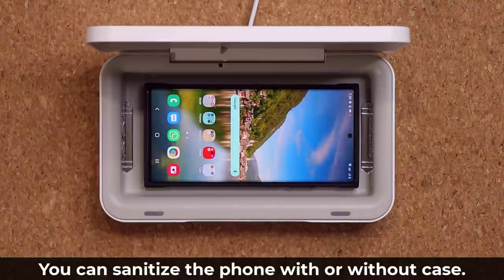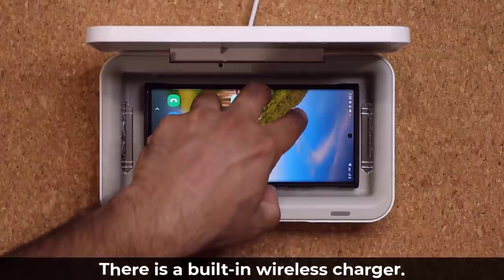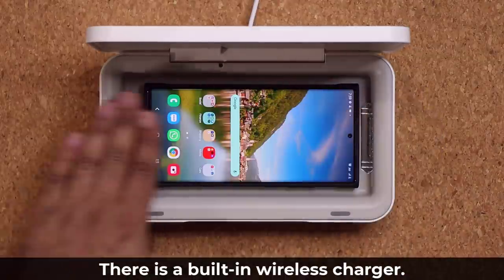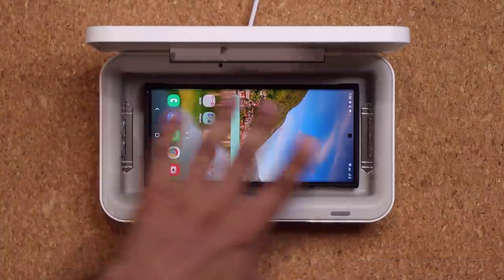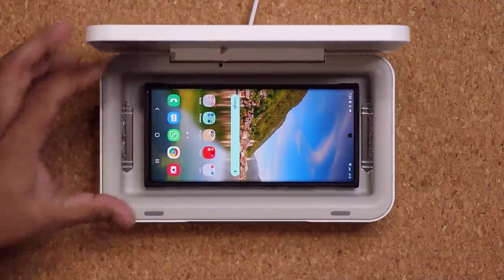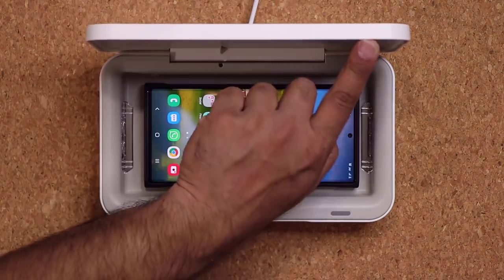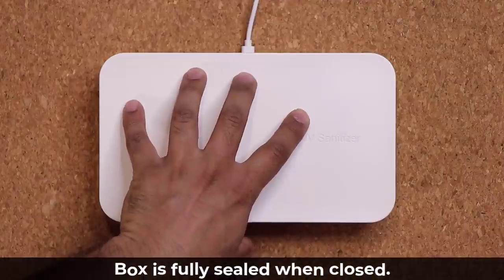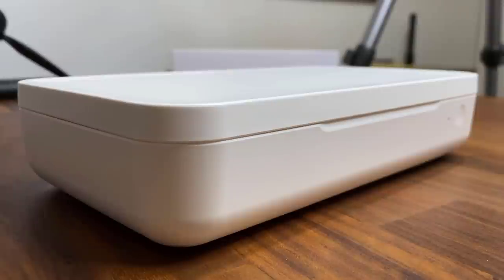It fits perfectly. On top of fitting in perfectly, it's also wirelessly charging the phone right now. Remember, there's no sanitization going on yet — if you try to sanitize with the lid open, you'd have harmful UV light all over the place, which is why you close the box. Before I close it, notice there's rubber padding along the edges so it doesn't damage anything. When you close the box it closes magnetically and is completely sealed, so no UV light can escape.